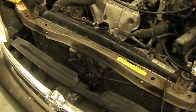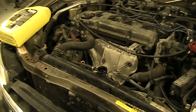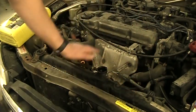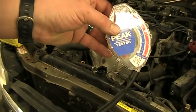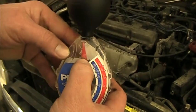The easiest place to take the coolant sample is going to be from where the radiator cap is. I already took the cap off. You always want to check that the radiator is cool to the touch — same with the engine. If it's ever hot, do not open the radiator cap. We're going to take this, put the tube inside the filler neck, and fill it all the way up to the fluid line.